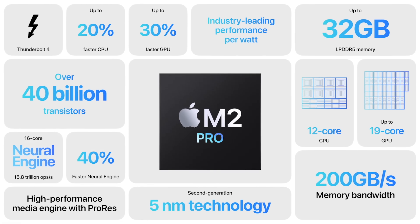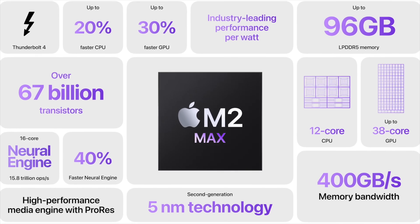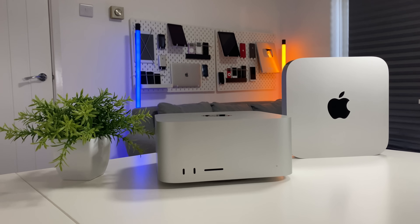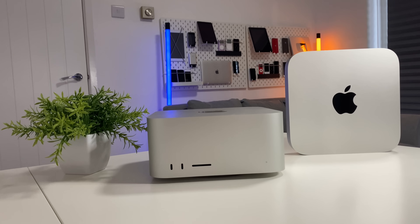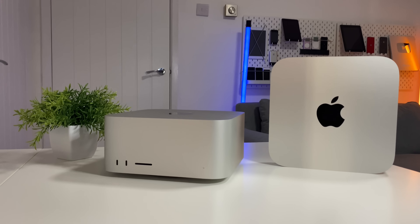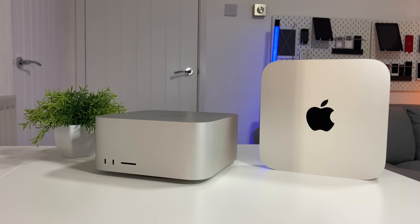We've just had the launch of the brand new M2 Pro and M2 Max chipsets. The M2 and M2 Pro are available in the brand new Mac Mini. Last year in 2022 we got the Mac Studio with an M1 Max or M1 Ultra inside, but with the M2 Pro inside the Mac Mini it has upped its game quite a bit. Today I want to find out which of these Macs is best for value when you spec them up to similar configurations — M2 Pro Mac Mini versus the M1 Max Mac Studio.